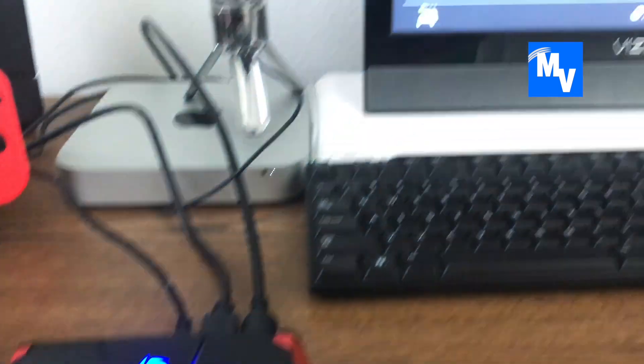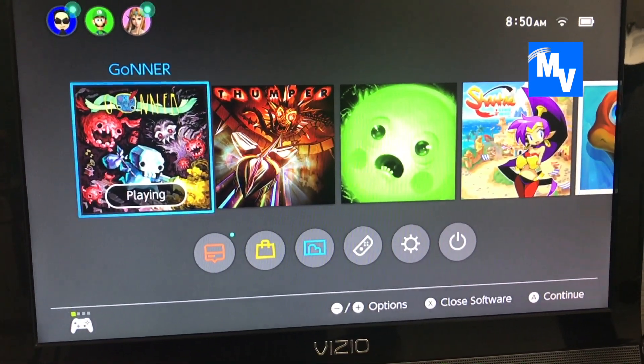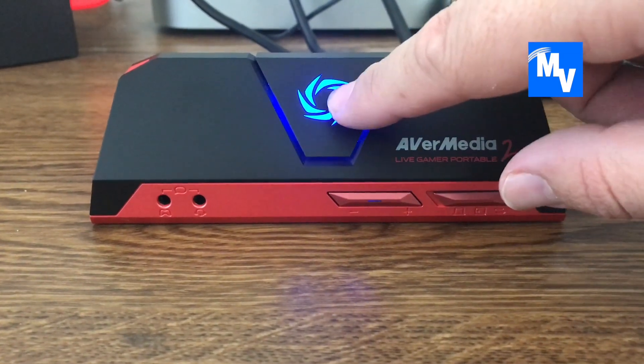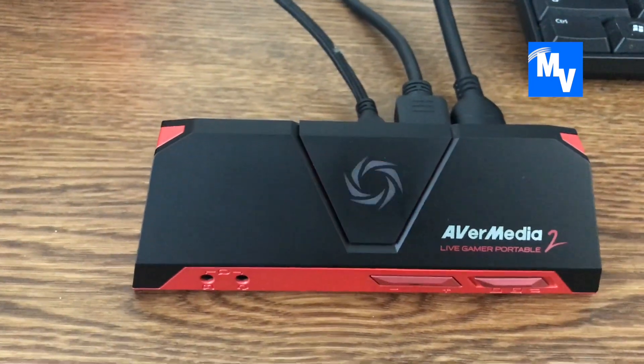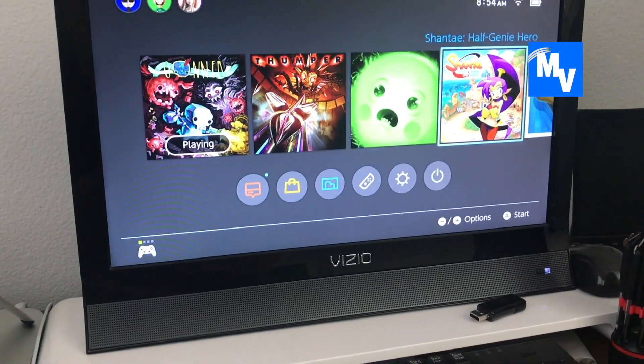Power on your Nintendo Switch. The device should turn blue, and you should be able to see the Switch on screen on your TV. To begin recording, press the center button — it's going to turn from blue to a pulsing red color. That means you're live and recording anything you're doing on the Switch.